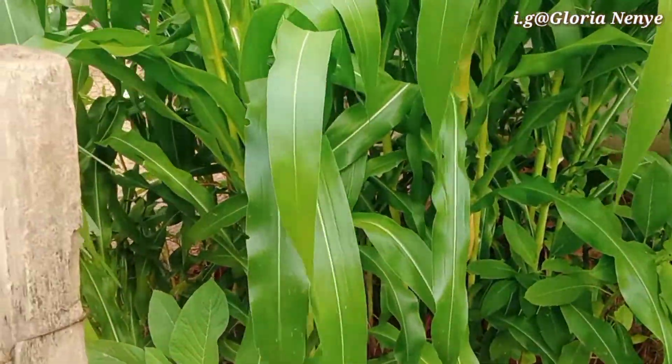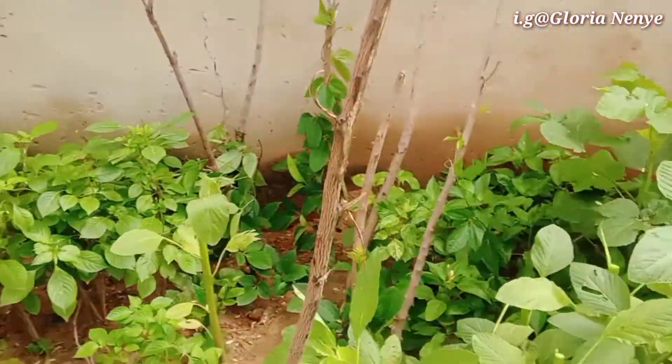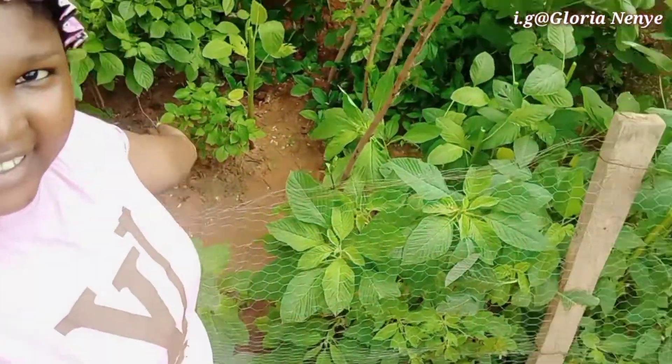Can't wait for this corn to start coming because I love eating corn. That's pretty much it for my tiny, tiny, little garden.